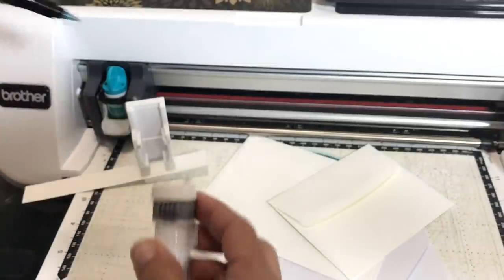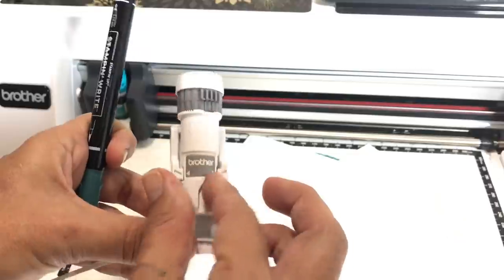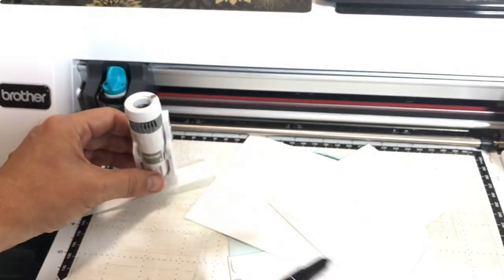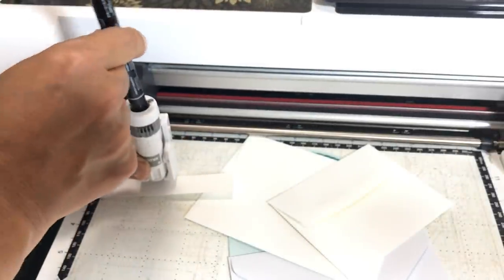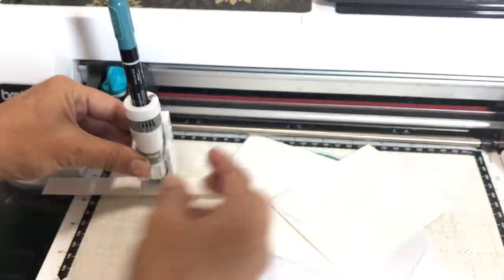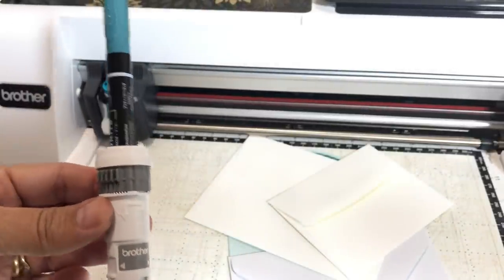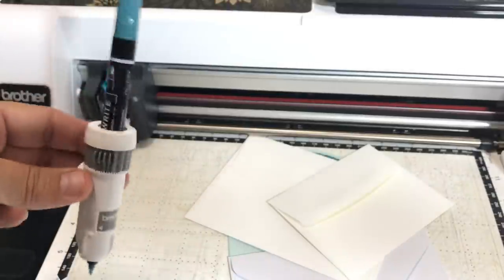We'll take the cap off, then put the universal pen holder into the stand, lining up the arrows — the arrows have to line up with the arrows behind it. Put your little piece of paper there at the same depth as what you'll be drawing on. Push the pen into the holder — just tap tap tap until it touches the medium. Now I can secure the pen holder. To lock it, it goes up and over, and now the pen is secure — it's not shaking around.